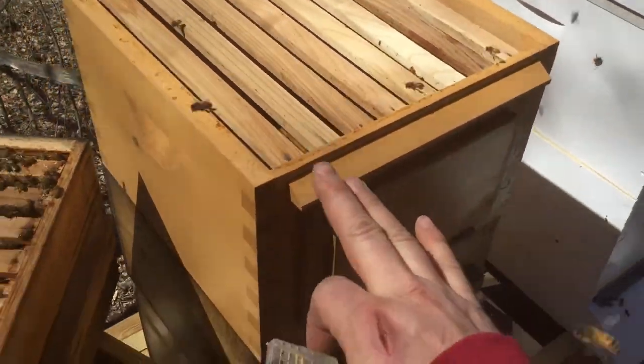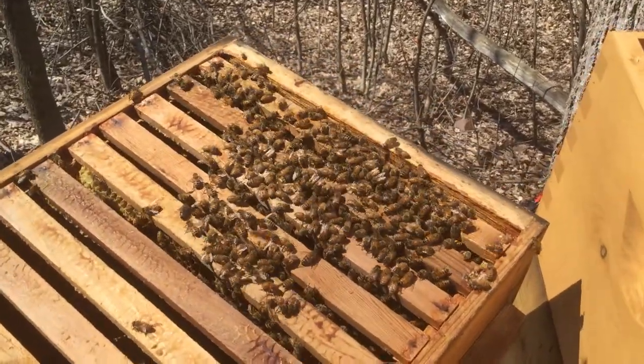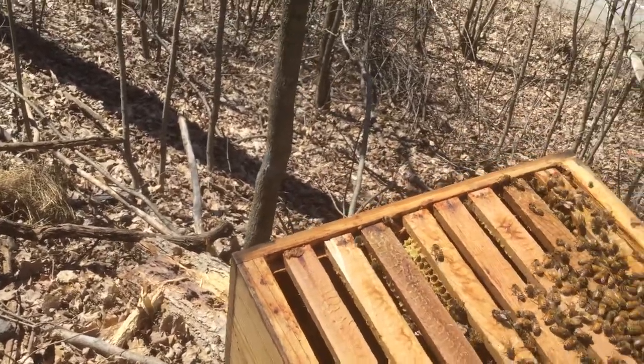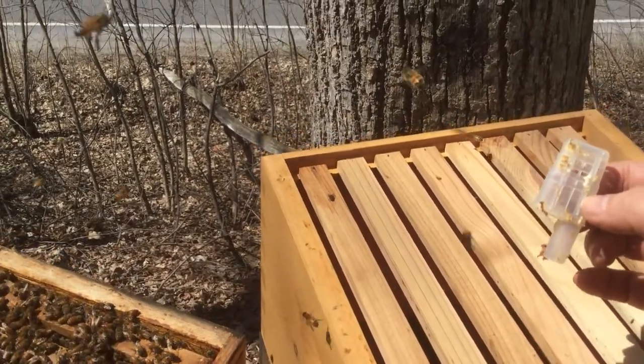I'm just gonna tighten this one up, which is great. I turned this back around — remember yesterday I said I had it screwed up? I turned it back around. These bees are doing great in the Warré hive. They ate every ounce of their food, so I'm gonna fill up their food and seal them back up for the day.